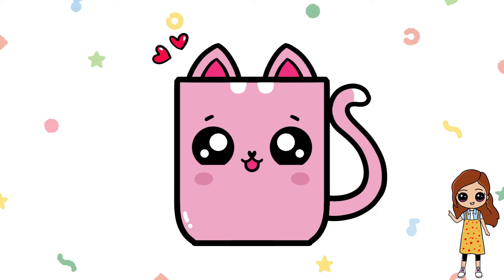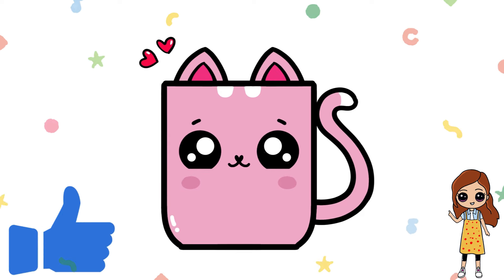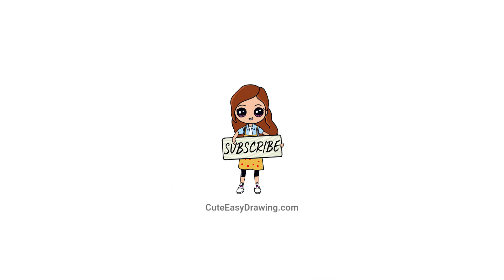If you enjoyed drawing with me today, please give this video a big thumbs up! Don't forget to subscribe and hit the bell so you never miss out on new adorable drawings. Your support means so much and helps me create more fun and easy tutorials — thanks so much for watching!